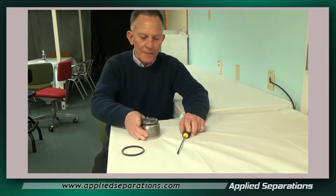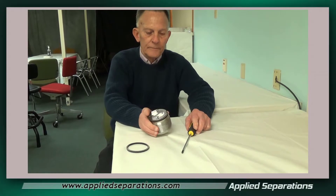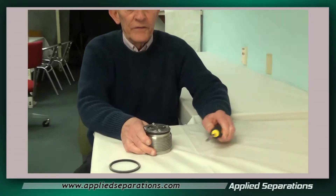I'd like to show you how to change a cup seal on a 500 milliliter or 1 liter vessel. Here we have a cup seal already assembled and we've taken it out of the vessel.